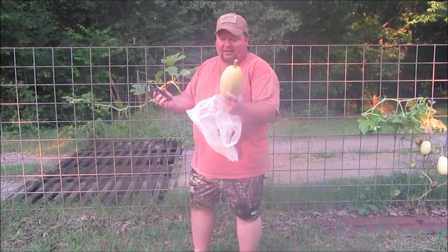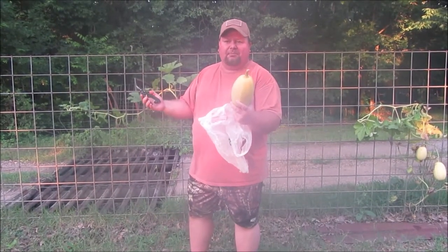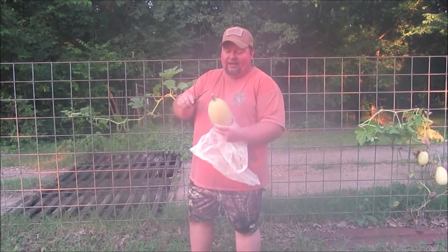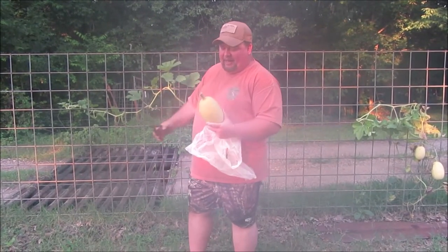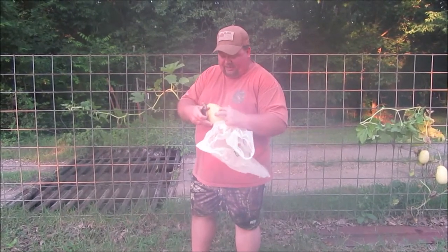When you harvest these, one of the most important things to keep in mind is leaving the stem intact. These will keep on your countertop — I've heard four to six weeks, some people have said six months; it depends on conditions. But they will keep, and you need to keep the stem intact to hold the moisture inside the squash.